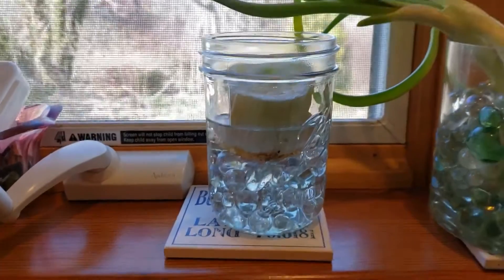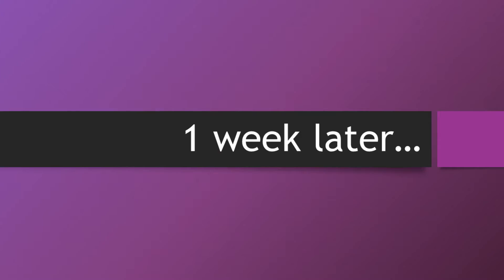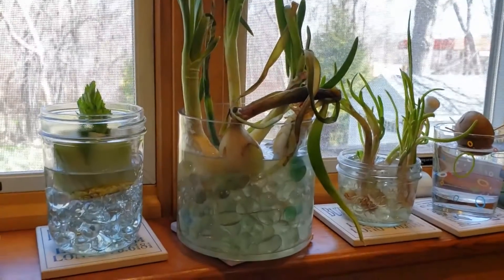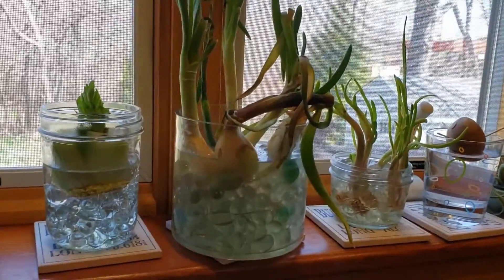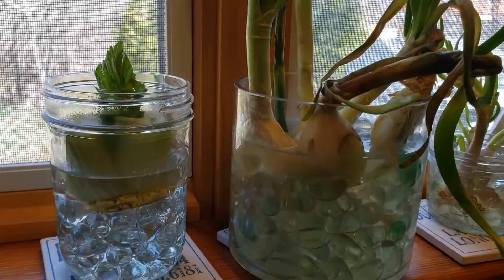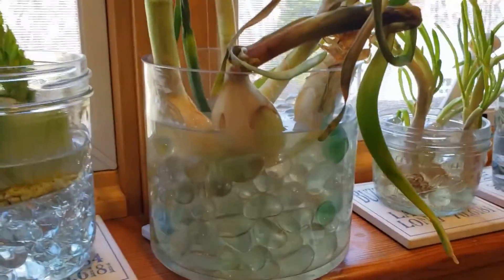It's a week later and I'm doing a check on our windowsill garden. You can see that the celery is looking like celery and coming along well.